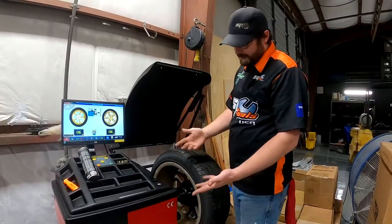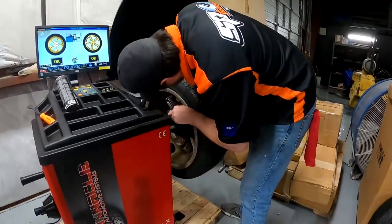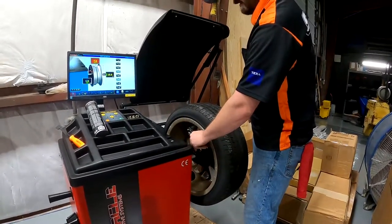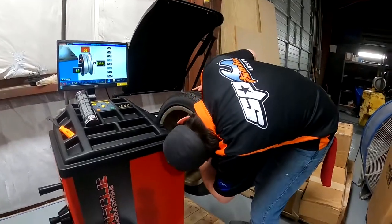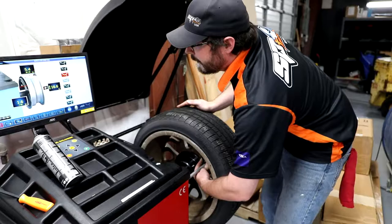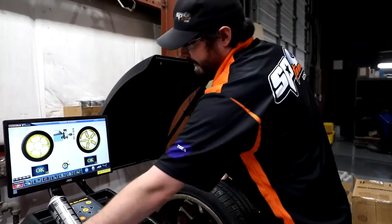Now I would just close the hood, but since this is aluminum type two for stick-on weights, I'm going to touch my inner plane right where that stick-on weight is going to go. I'll take the rod back to the home position, then grab it again and touch the outer plane where that stick-on weight is going to go. It's selected aluminum type two automatically — I didn't have to touch anything.